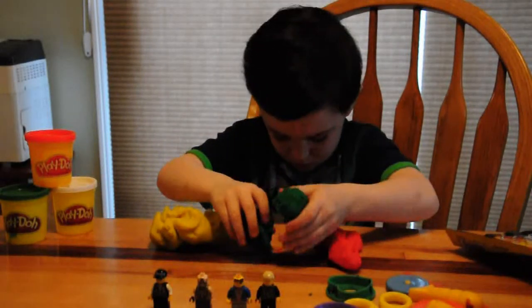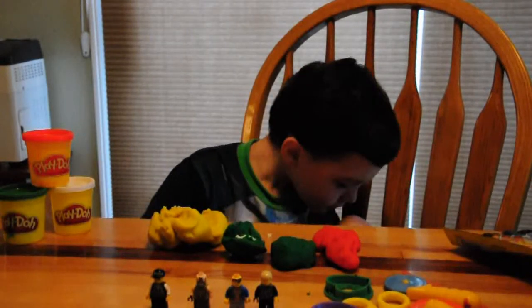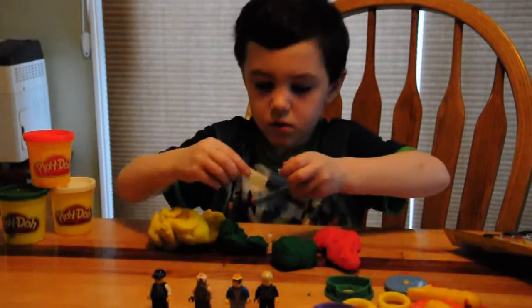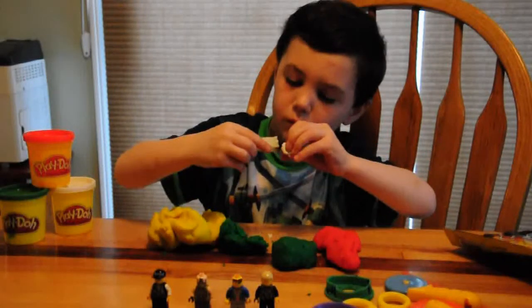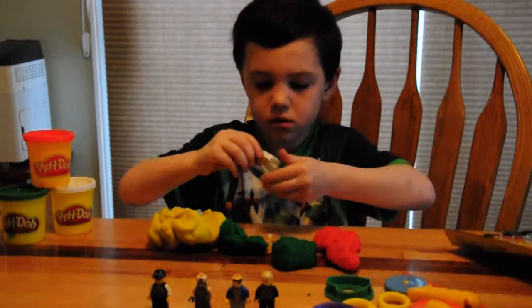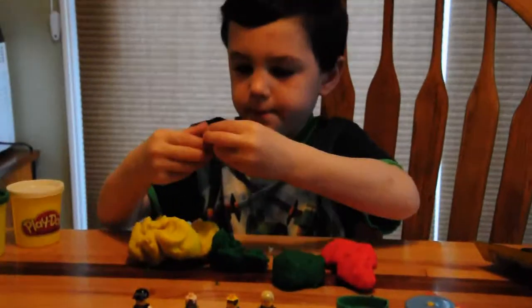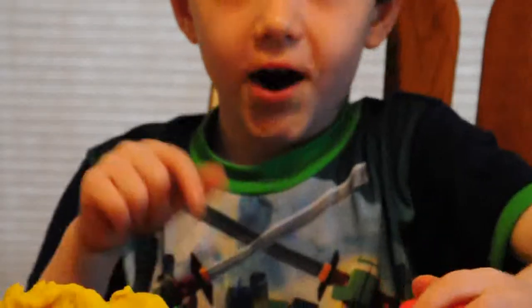Here we go. The head kind of fell down — I'm just gonna build it. Here we have a ghost. That's it for the breakdown on number two. Thank you.